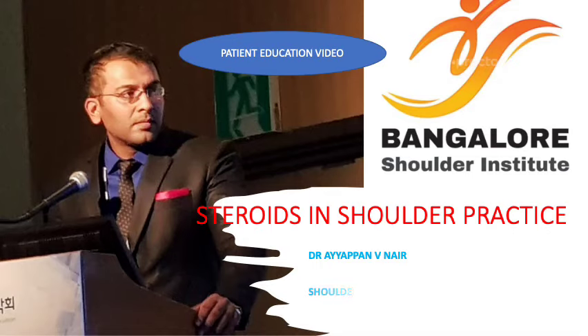I'm Dr. Ayyappan Nair and I'm a shoulder surgeon. This is a patient education video to help patients understand what a cortisone or a steroid injection is and what are the possible myths and the facts associated with it.